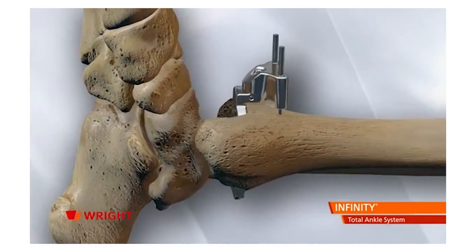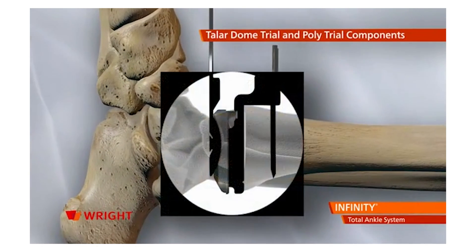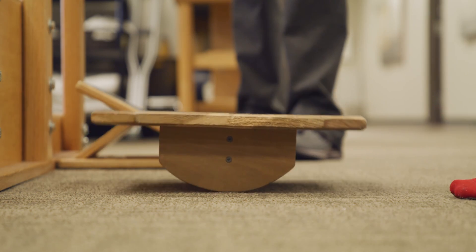The success rate quoted in the literature at this point is about 90% at 10 years. That means if you had a total ankle replacement, in 10 years there's a 90% chance you'll still have that ankle in and you'll be doing well with that replacement.